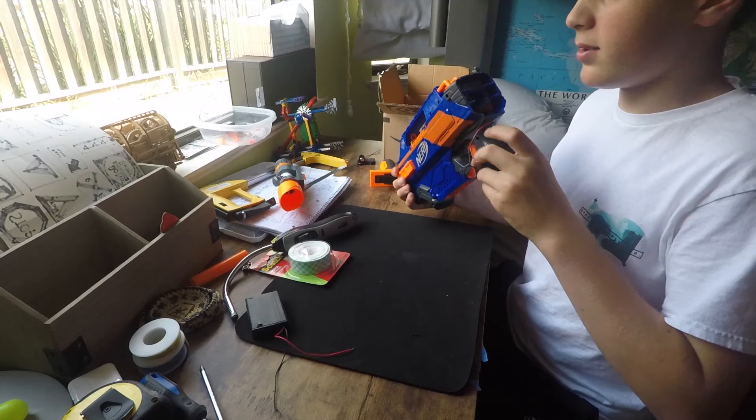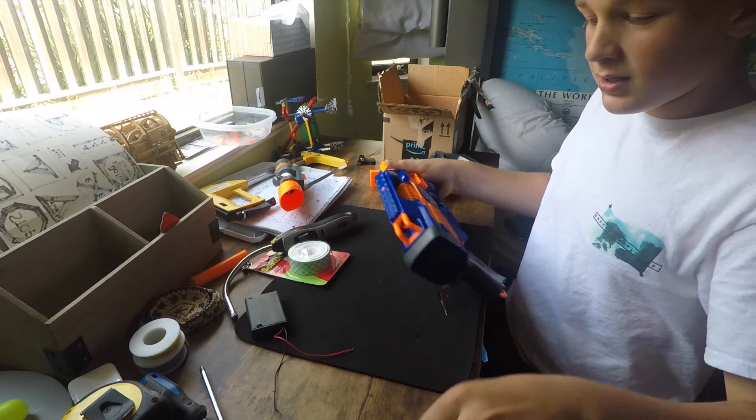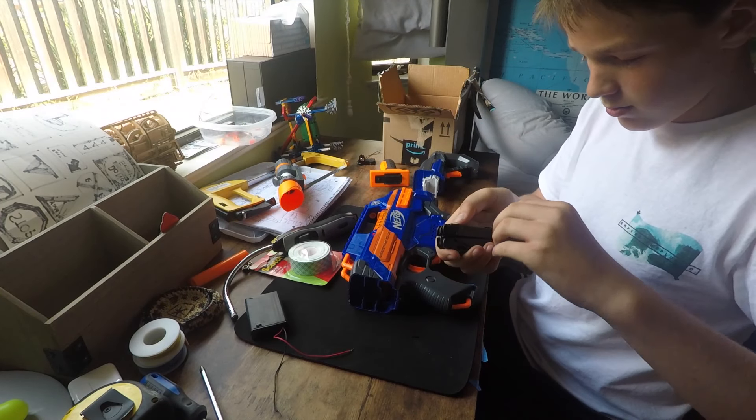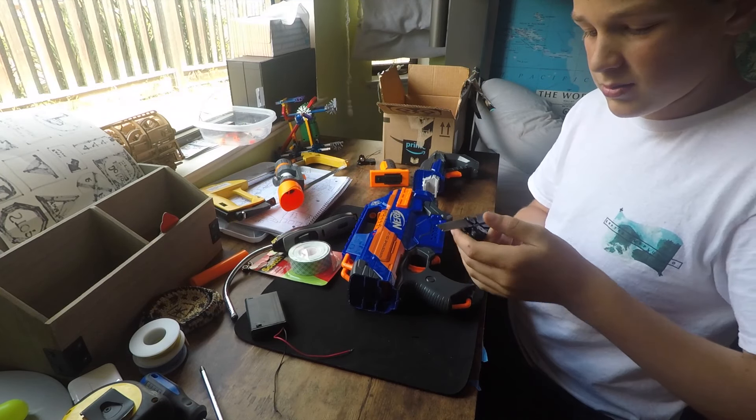There we go. I've sort of sanded this, or just used my fingers to brush up all the little plastic bits.